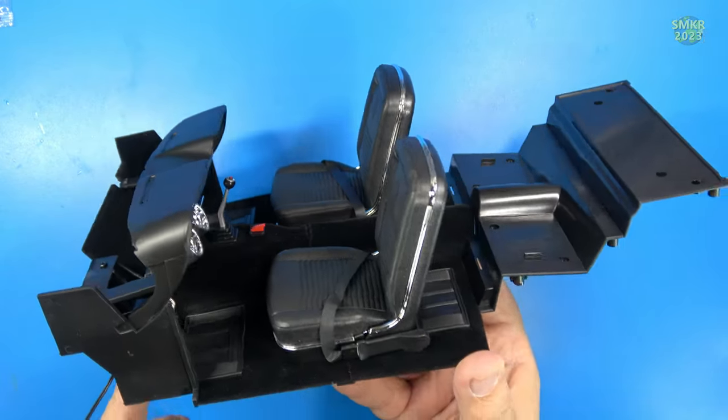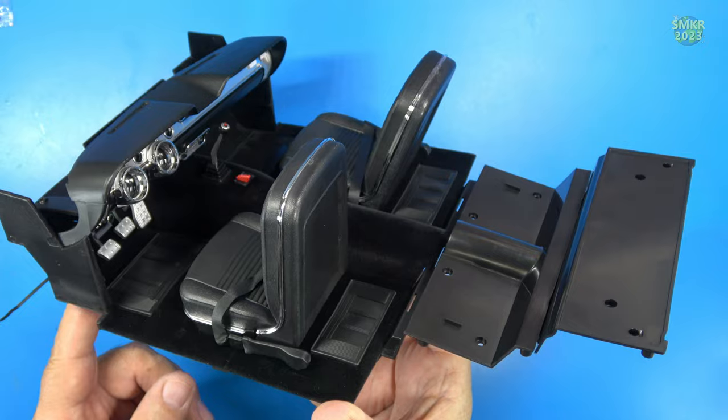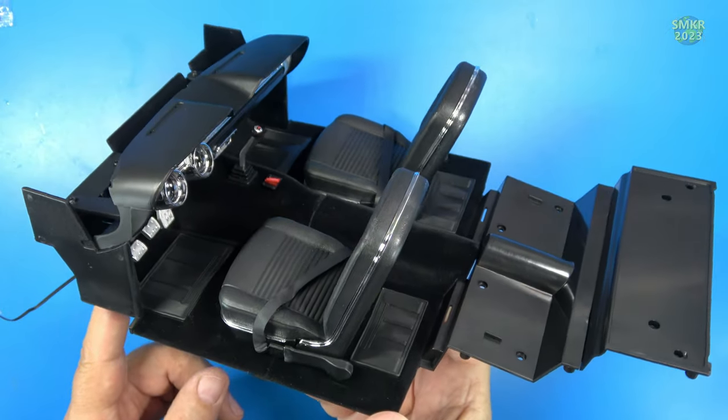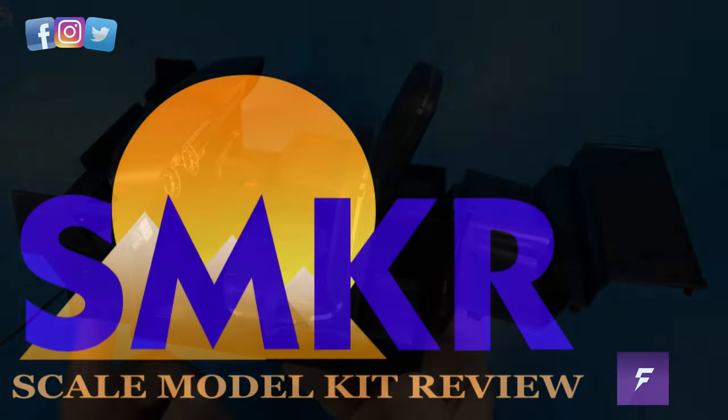That completes pack 15. I've got almost all the interior done — just a few more items to install in pack 16 when that comes next month.